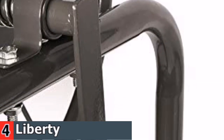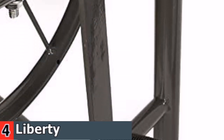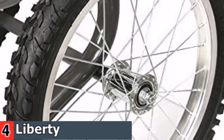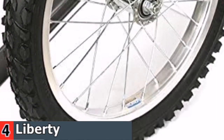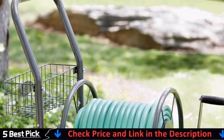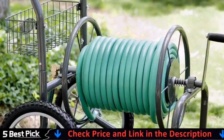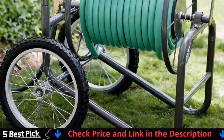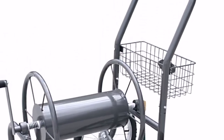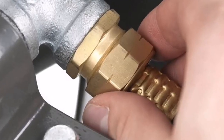Liberty Garden Products industrial and commercial-grade hose reel carts are sure to make your watering projects easy and quick. The 880-22 wheel hose cart is made of 13-gauge steel and features a smooth reel that lets you pull out as much hose as needed, then easily winds back. It has a durable powder coat finish for protection from most elements, and all fixtures are brass or galvanized. It holds up to 300 feet of 5/8 inch hose.